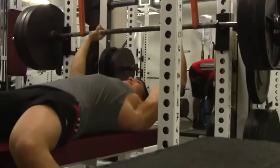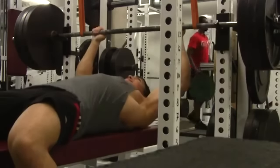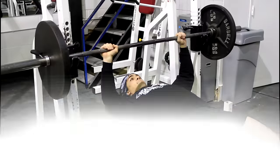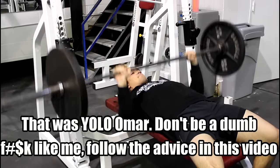Omar Esaf here, and in this video today I'm going to show you how to bench press safely alone. Just watch the example right here of me doing 315 to see what... Oh no! Oh jeez. That doesn't look good. But let's see a replay. I nearly fucking died. You know why? Because I did not bench press properly in a power rack.